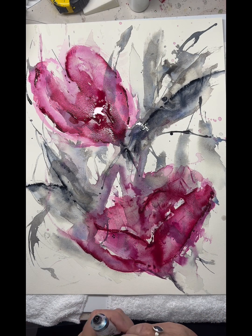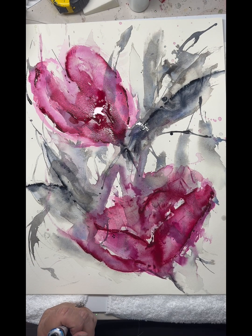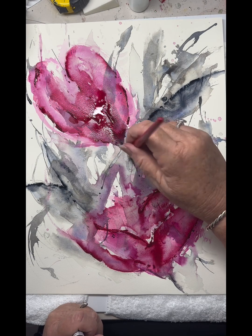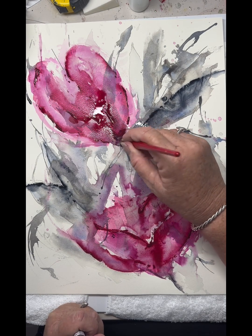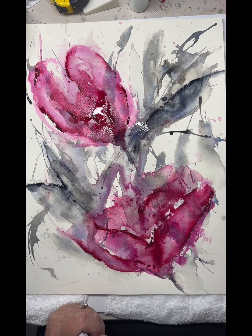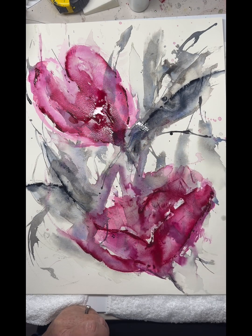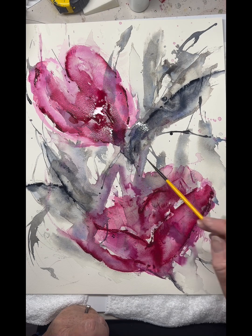Hard and soft edges, some line work to bring a bit of interest. It's just beautiful little spots in there where the blue has melded into the pink — it's just lovely.